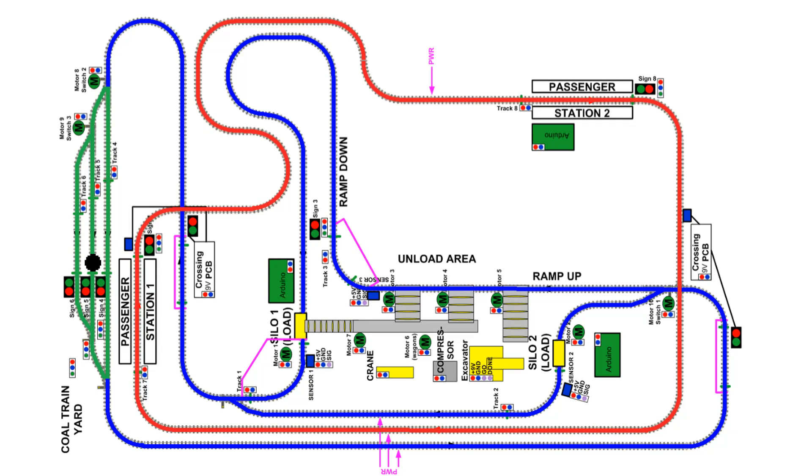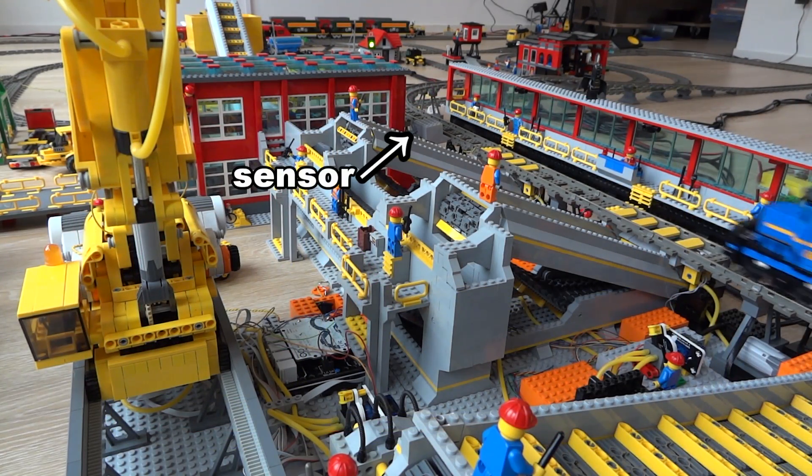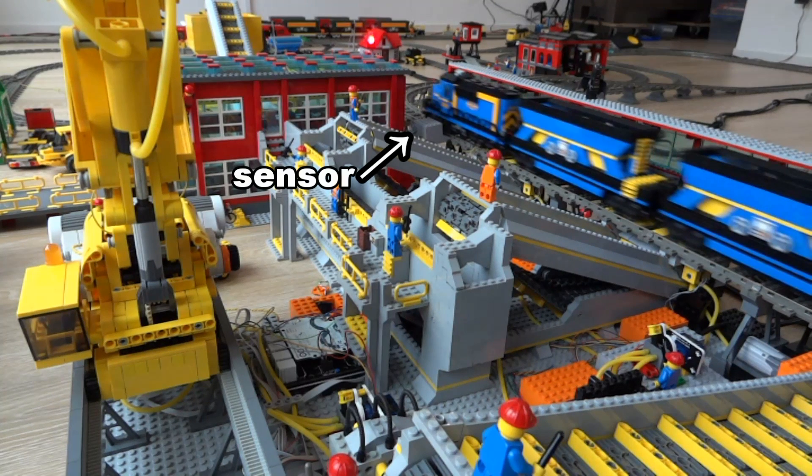From the coal train yard, a full coal train is enabled and directed to the unload terminal, which is controlled by the main controller. The system waits until the train arrives, and once it arrives it hits a sensor and the train is stopped immediately. This is a very precise action since the hatches in the bottom of the wagons must line up with the unloading conveyors, and because of this all three coal trains have the same length.